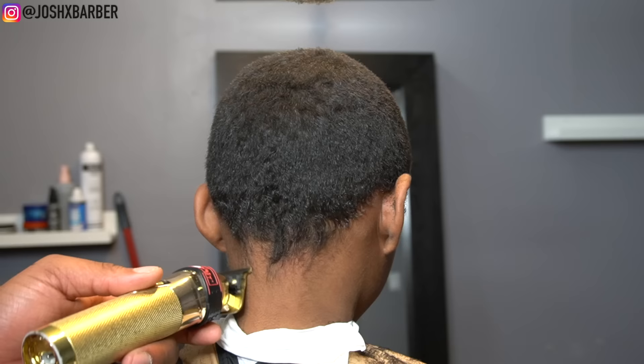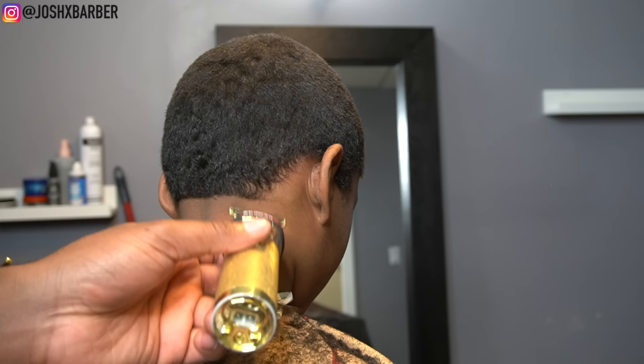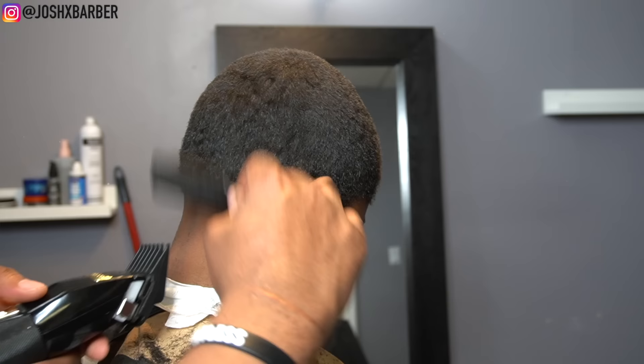Now we're going to start on the neck taper. I'm going to start with my bald line using my BaByliss Gold FX Trimmers to set in this bald line. The neck fade is kind of similar to the side taper. As you guys can see, I have my number two guard on here doing some debulking to clean up my area so I can have a smooth fading area.